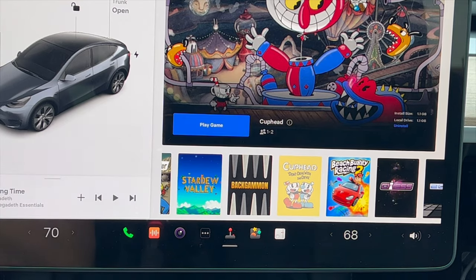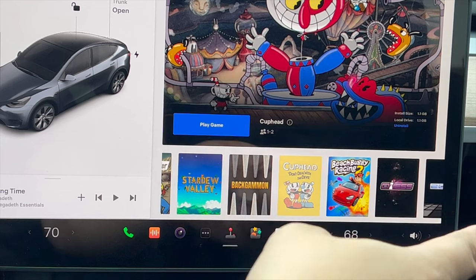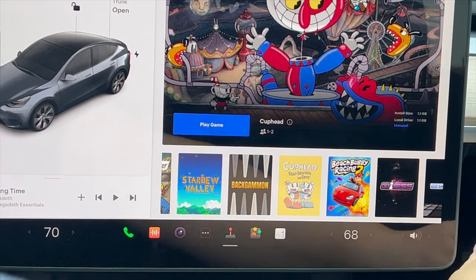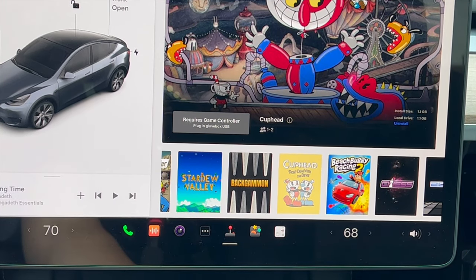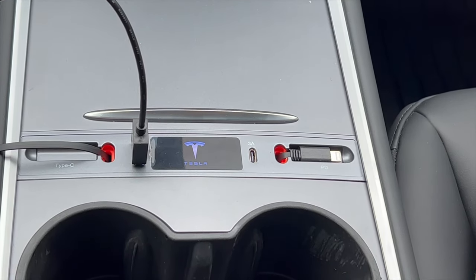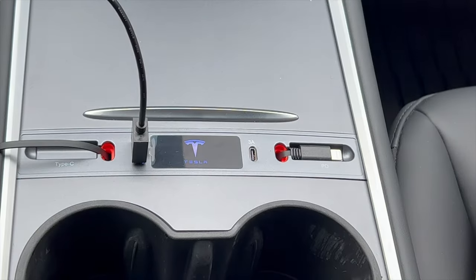Once I plug it into the glove box USB, the button works and I can play the game with the controller. So this hub can only charge your devices — when it comes to sending data, it does not. I'm going to research this further, but it looks like the PS5 controller does not work through the hub to communicate with my Tesla Model Y. I'm also going to test with a spare USB-C Anker cable that I know can do both power and data.